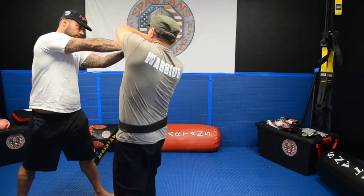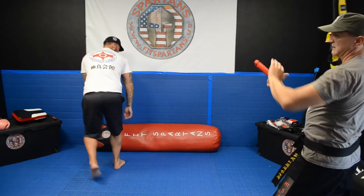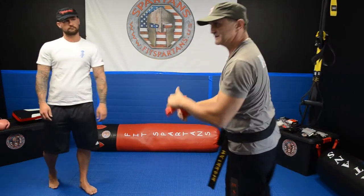One more time, slowly — you move your head, you push it, you got the gun, you push it away. Every time when you got the gun, you have to lift it and twist it.